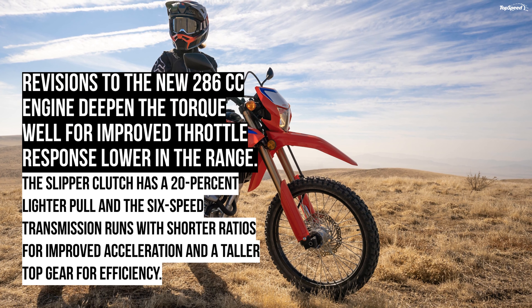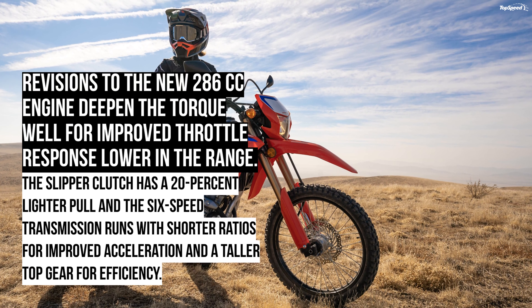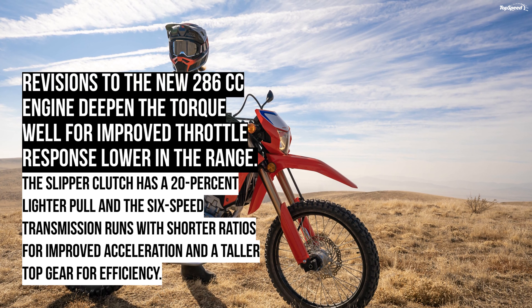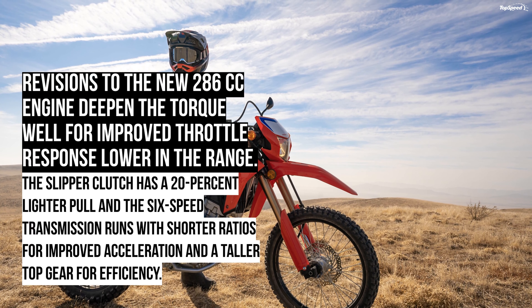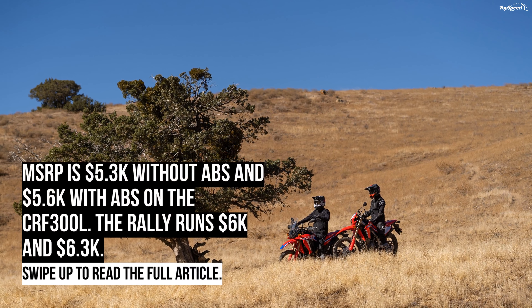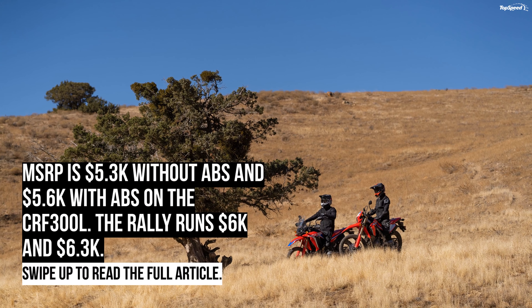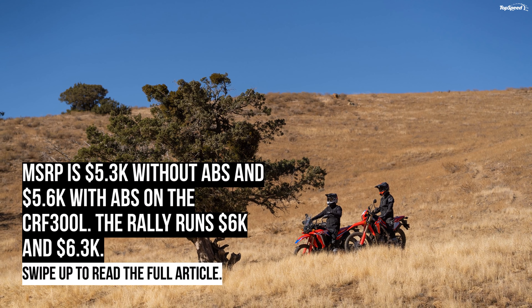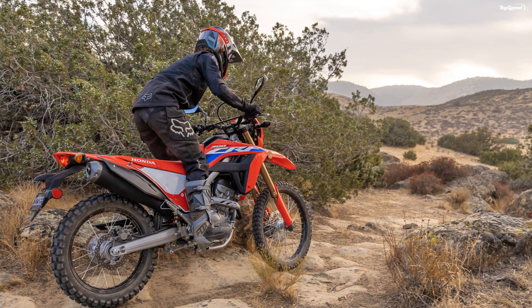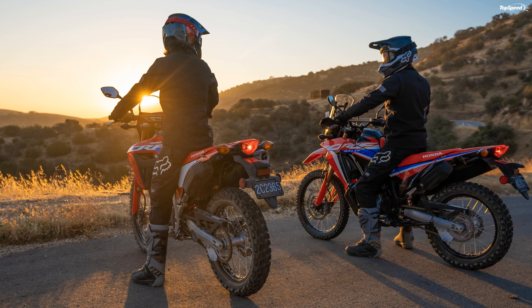Power figures check in with 27 horsepower at 8,500 RPM and 19.6 lb-ft of torque at 6,500 RPM, up from 24 hp and 16.7 lb-ft on the outgoing model. An offset cylinder position and molybdenum-coated piston skirts reduce friction and its associated mechanical losses and heat for a long service life.